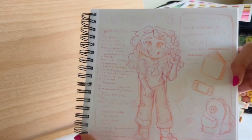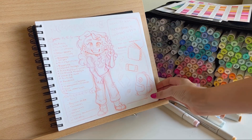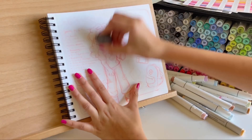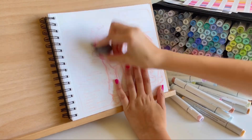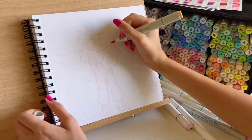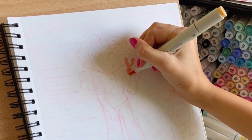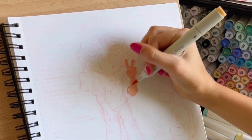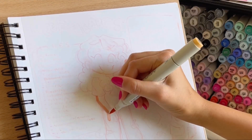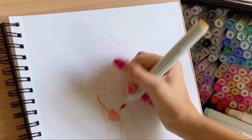Hey everybody, it's Tayani here and welcome to a new video. Today it is summertime, which means I actually have time to post now. I'm done with my junior year in high school, which means I have time to post and make videos. This video was filmed a long time ago — I'm not even using this sketchbook anymore. I'll probably get into that later, but as you can see by the title, today I'm doing a meet the artist tag.